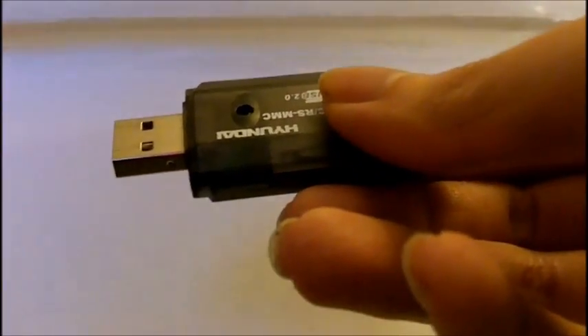The first one I'm going to talk about is the SD card reader, which is simple to use. All you do is plug in the SD card like so, snap it in, and then plug it into a USB port like so.